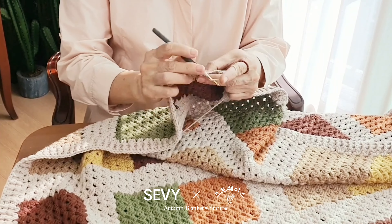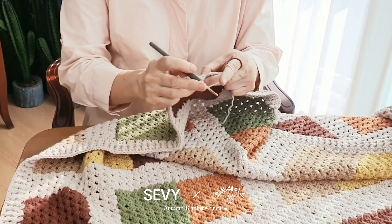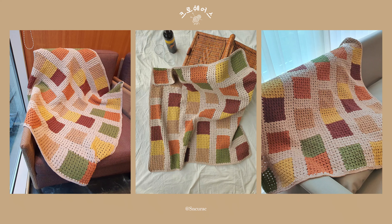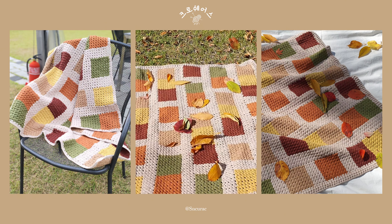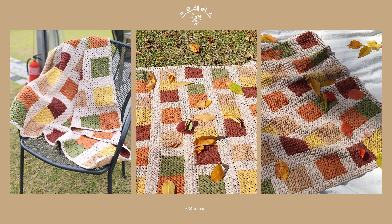안녕하세요. 이번 크로셰어스 프로젝트 블랭킷 사계에서 가을을 담아본 순꾸락집입니다. 푸르고 맑은 하늘, 색색의 오색 단풍이 아름답게 물들어가는 가을입니다. 몬드리안의 현대적인 추상작품에서 영감을 얻어 가을 감성 충만한 컬러를 담아서 심플하고 모듬한 블랭킷을 만들어 보았습니다.